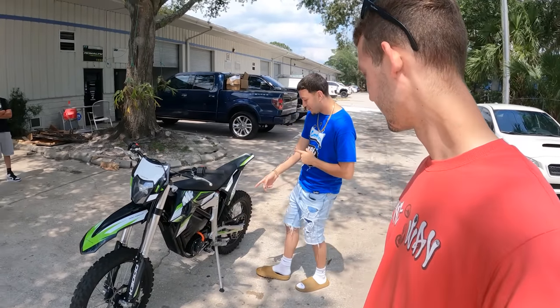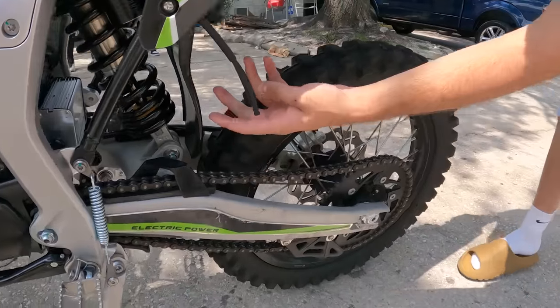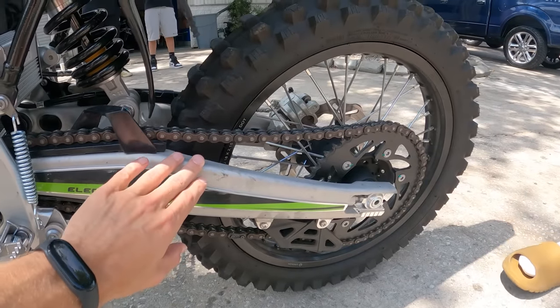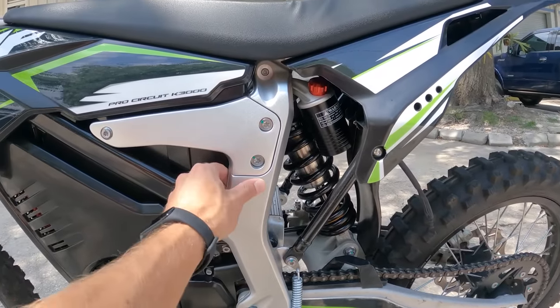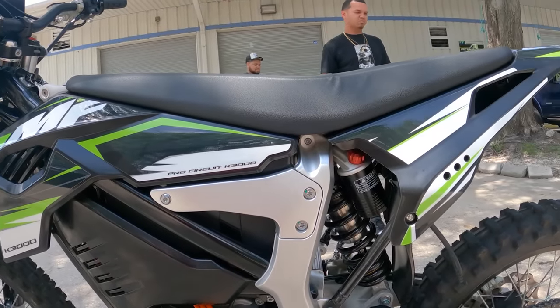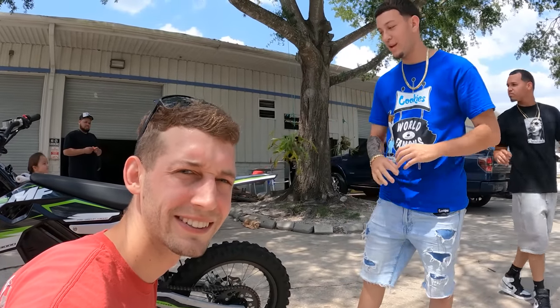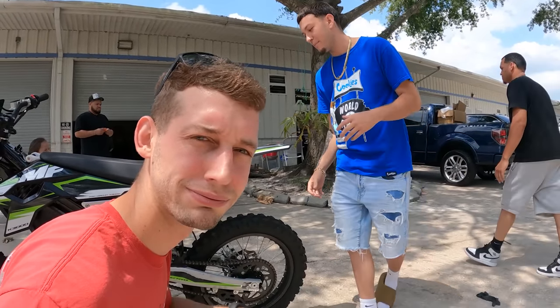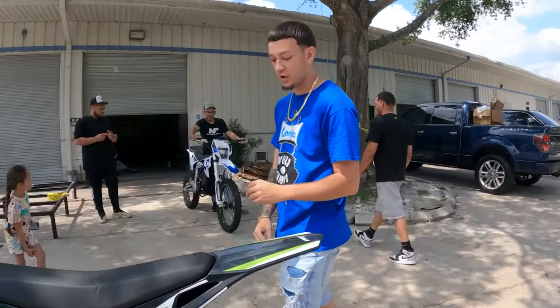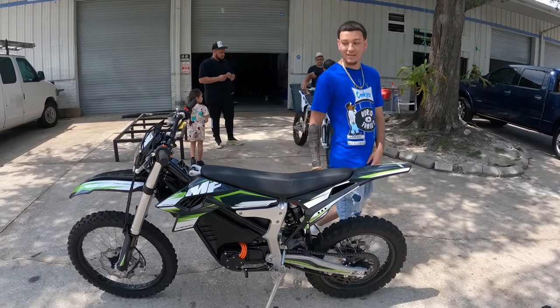It has basically a full-size dirt bike swing arm. Look how thick the suspension is — all the parts are like thick like a real dirt bike. It's got an aluminum frame, the plastics are reliable, they're not just gonna break when you fall. The bike is made good. Brakes are as reliable as it gets.